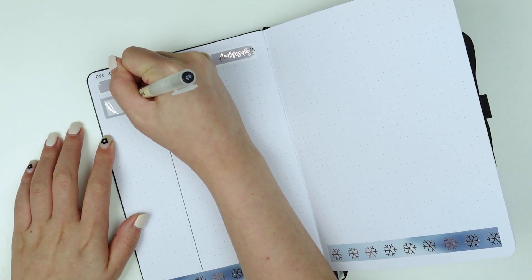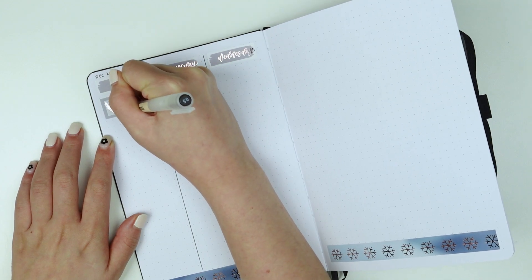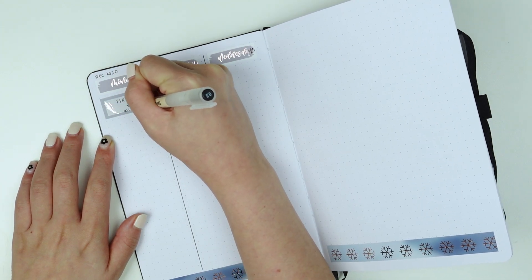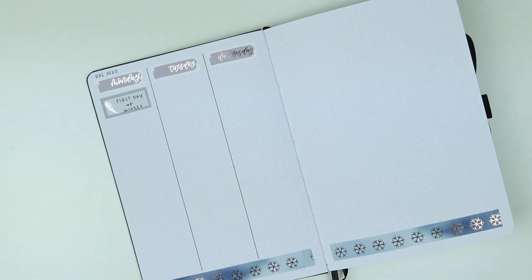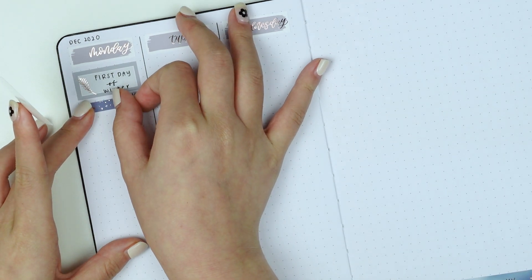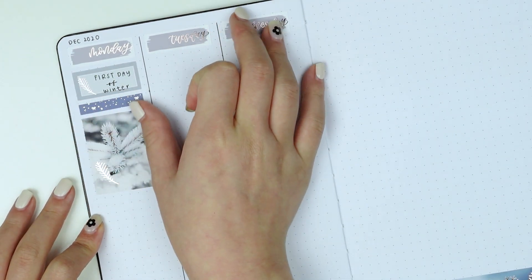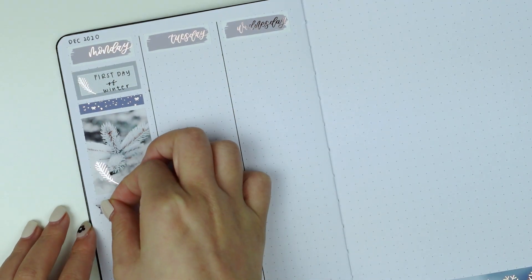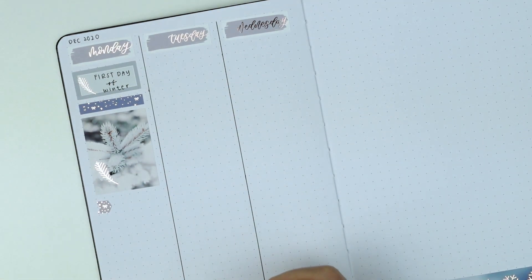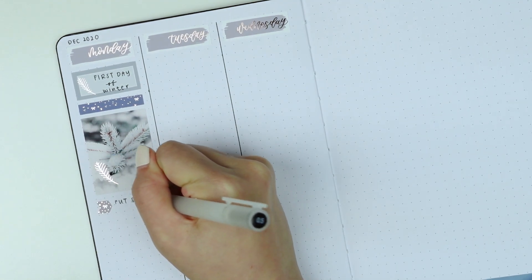Starting with Monday, I used a third box and I left it blank in terms of not pulling out any icon stickers from my stash, because I didn't want to cover up the foiling on that box. I used it to mark down that it was the first day of winter — if you know me, this was something momentous to mark in my planner because I thrive in cold weather and I absolutely hate the summertime. Afterwards I put down a foil header along with a full box from the kit.